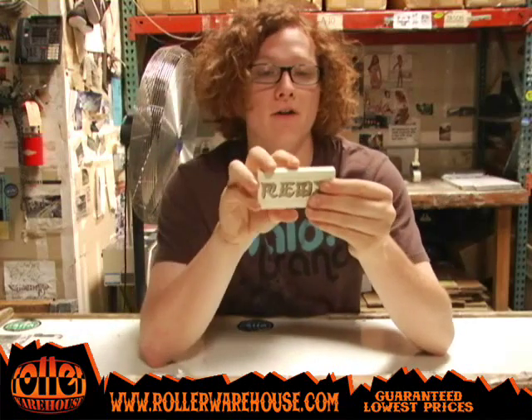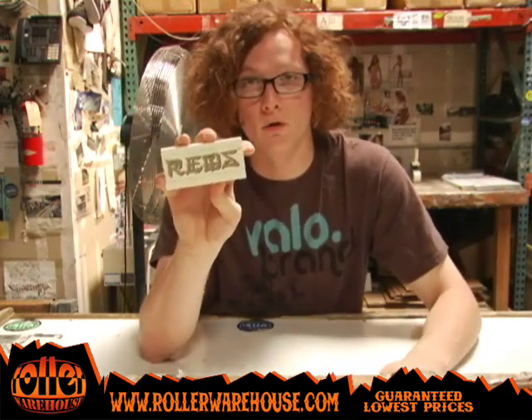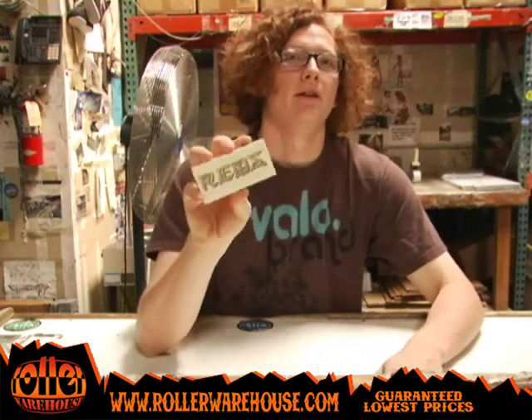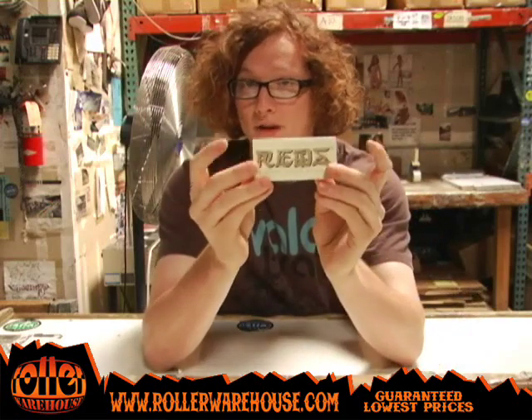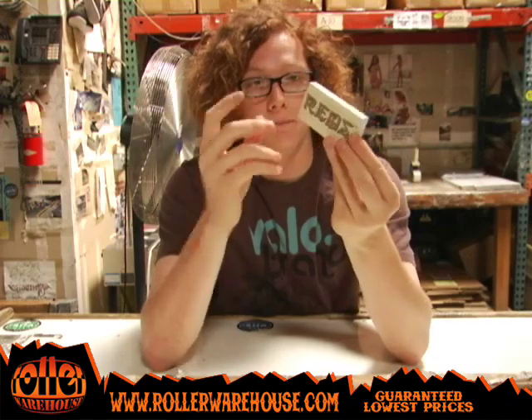It's pretty much for you guys who are skating the Bones Swiss bearings right now and don't want to upgrade all the way to the Swiss Ceramic. So in the middle, they've added the Super Red Ceramic — it sits between the Bones Swiss and the Bones Swiss Ceramic. It's a great bearing. If you're not feeling like spending double or two-and-a-half times the price for the Swiss Ceramic, you should definitely go for the Red Ceramics. I haven't ridden this one yet but it looks great — it's a clean looking bearing.